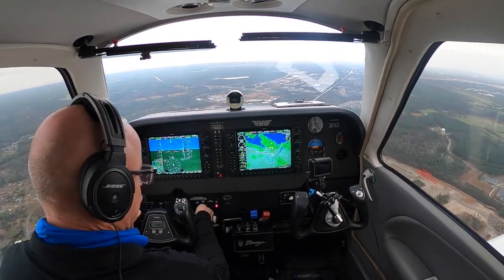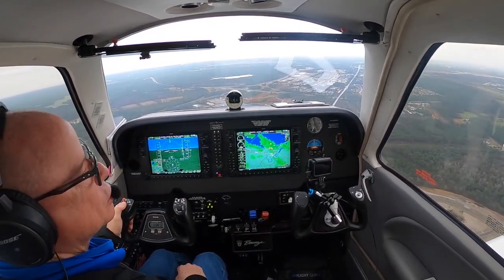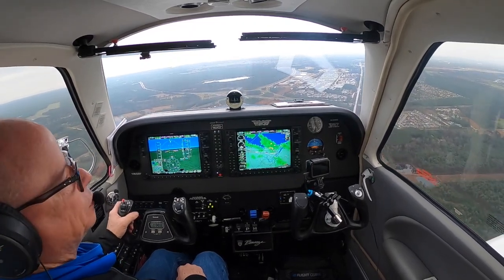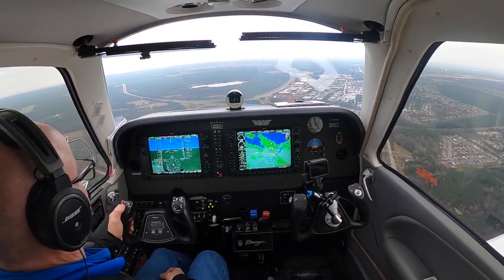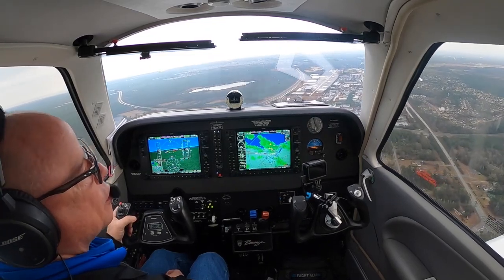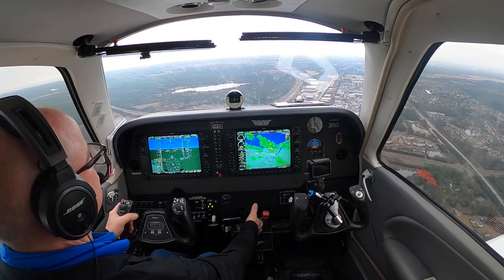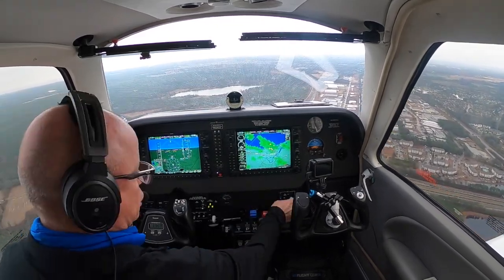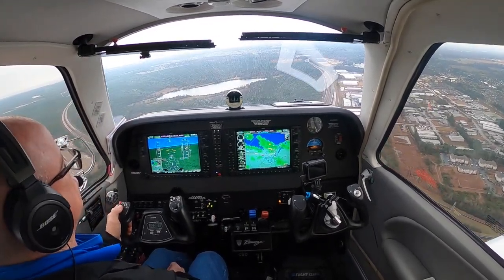We're looking for 122 for full flap speed. Sorry about the twisting of the camera on the panel shot — it's hooked to my wheel. Here comes a little rain. Speed is good, so I can go ahead and get full flaps. We're going to turn off the flight director and just look out the window.